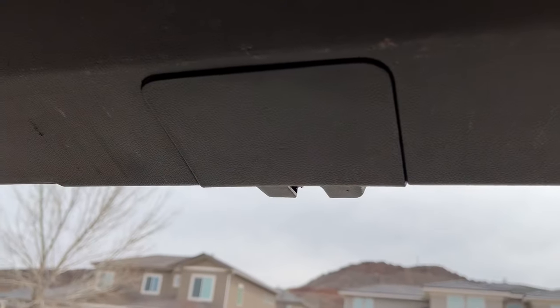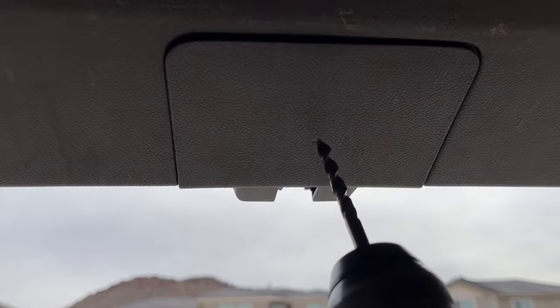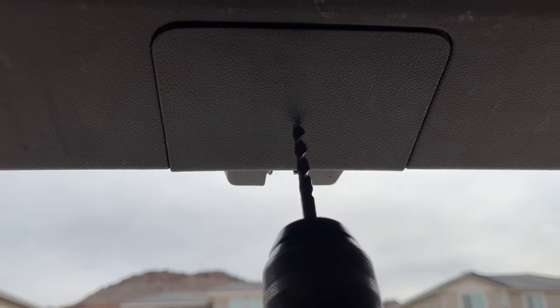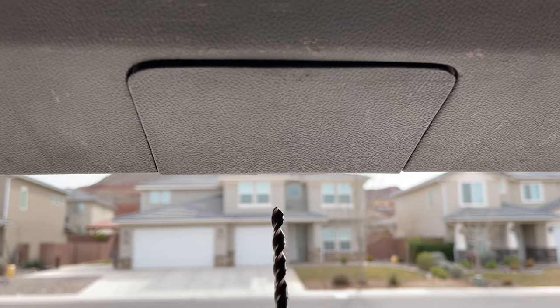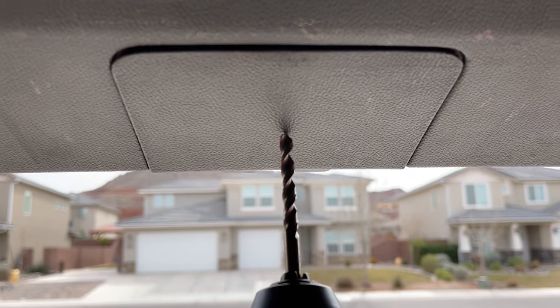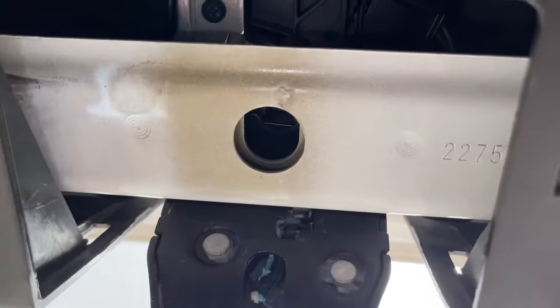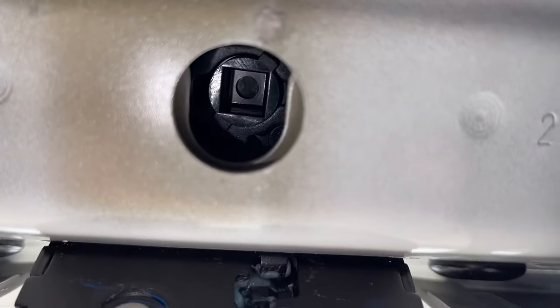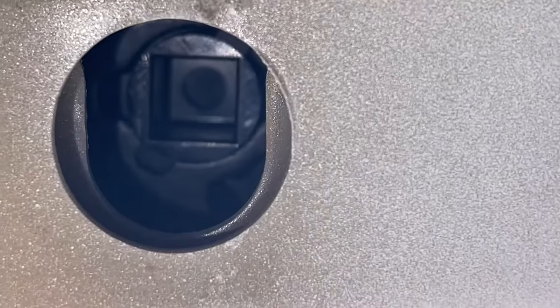So if your latch hasn't failed and you want to do this just to make it easier in case it ever does, or in case a cargo net or something gets stuck in there, then this is what you would do. Basically, you're just going to line it up right on that dimple and drill a hole right where that dimple is shown. With the cover off, you can see this a lot easier — you can see way back in there, there is a little button that you can manually press.